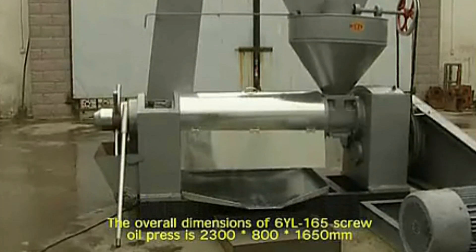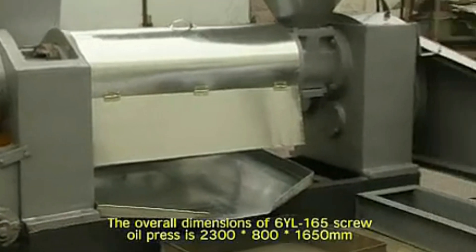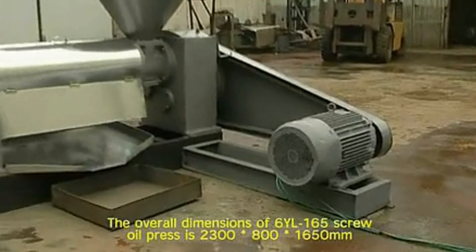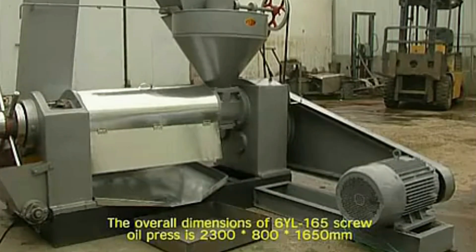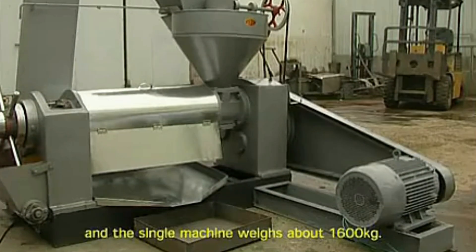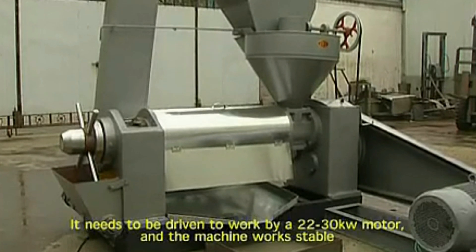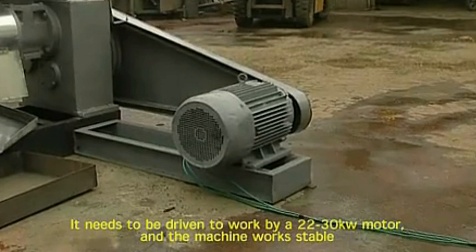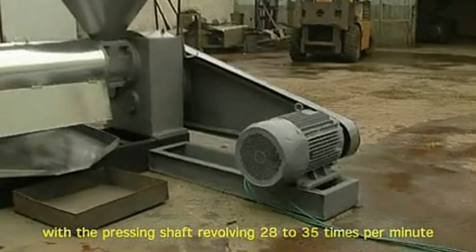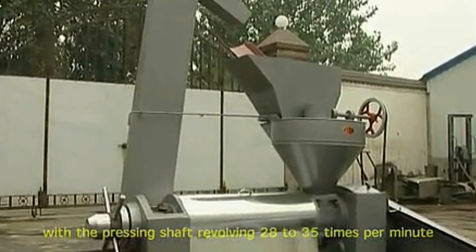The overall dimensions of the 6YL-165 screw oil press is 2300 mm in length, 800 mm in width, and 1650 mm in height. The single machine weighs about 1,600 kg. It needs to be driven by a 22-30 kW motor and the machine works stable with a pressing shaft revolving 28-35 times per minute.